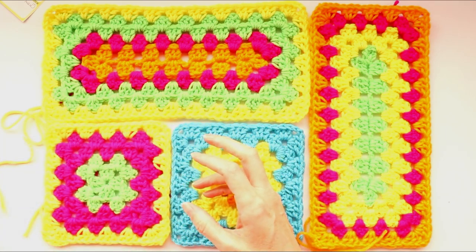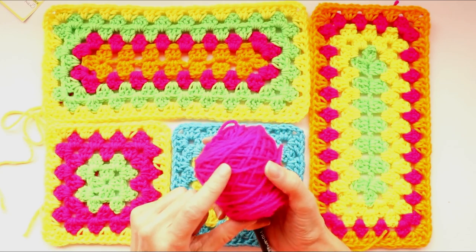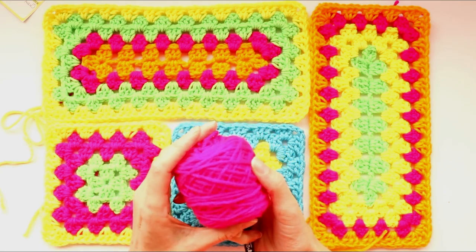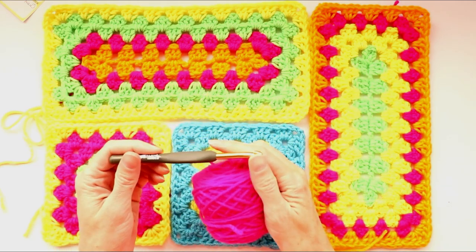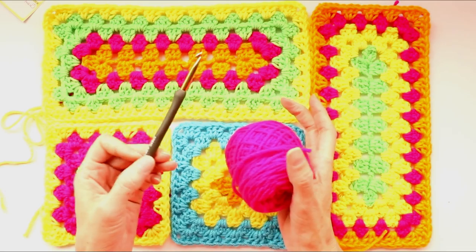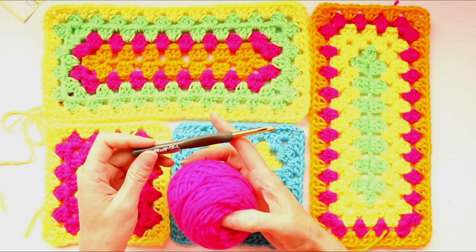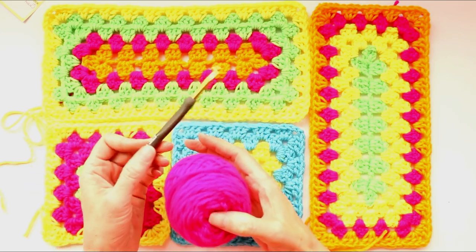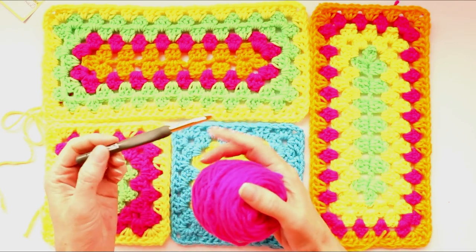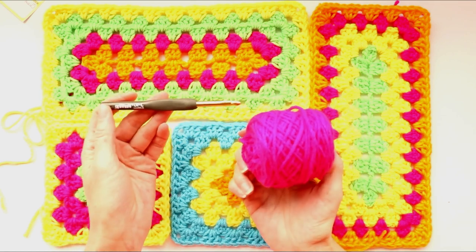The hook I'm using is a six millimeter. Generally your yarn label will have a little picture of a crochet hook and a number beside it — that's the hook to use with that yarn. Some yarn only shows knitting needle sizes; crochet hooks are usually one number bigger, so if it says size 5 knitting needle it would be a 6mm crochet hook. The bigger the hook the softer and more pliable the blanket will be; the smaller the hook the more tight and stiff. I'm using four weight acrylic and a size 6mm crochet hook.